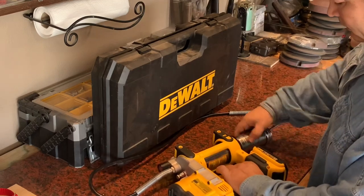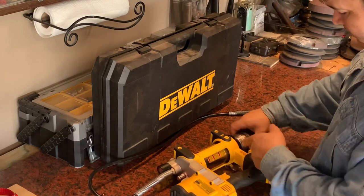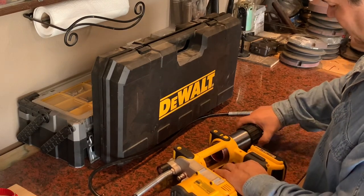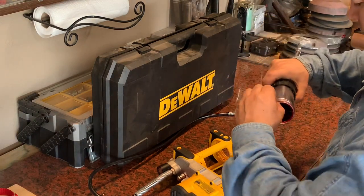Now keep spinning it to remove the whole cylinder. This black piece in the center seems to come out with it — it doesn't really matter. Here you've got your empty grease tube.